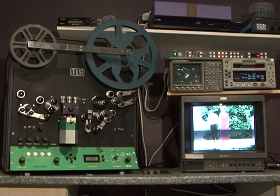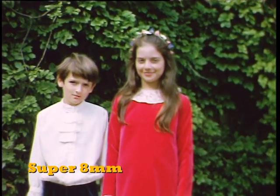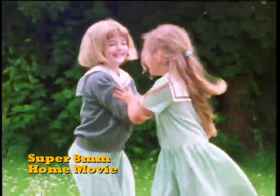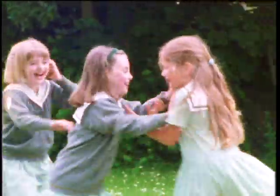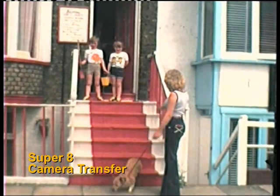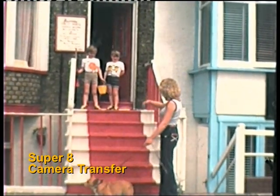We used a professional tele-cinemachine to transfer all of these images and let me show you why. The clip of Super 8 film you are now watching was transferred with a camera project system.